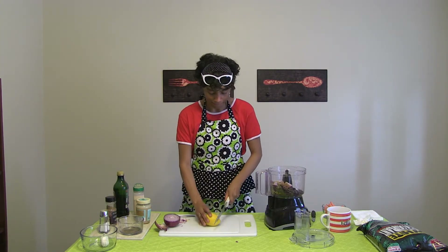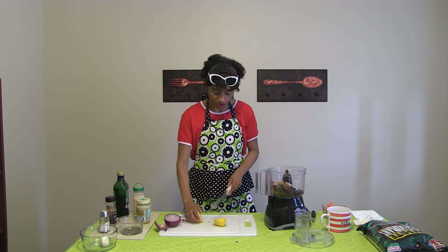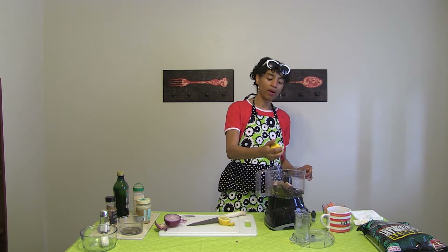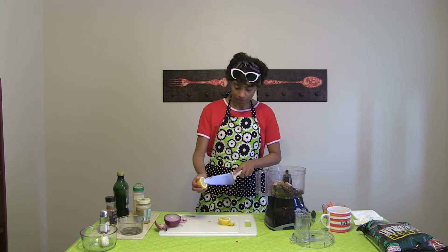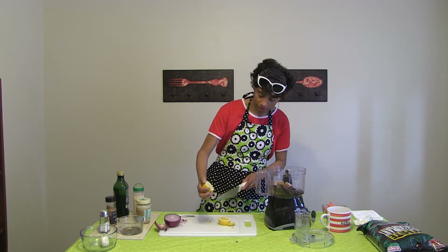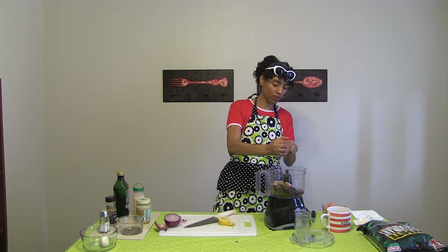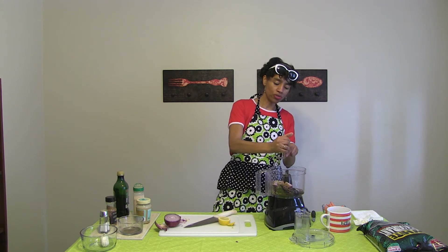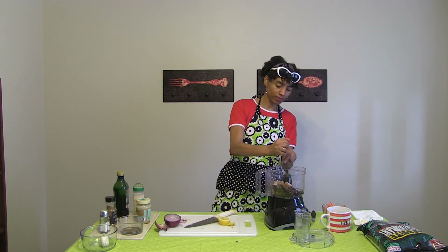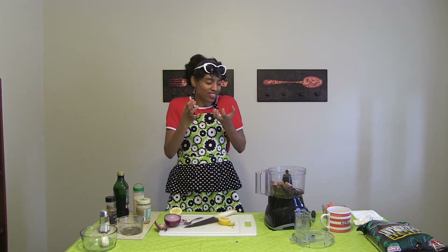Then the lemon — I have to make sure the seeds don't go in there. We're going to squeeze in the juice of about half a lemon. I'm doing it over a spoon so that if any seeds fall, they won't go into the hummus. If you like it more lemony, add more. It gives it that nice tangy, citrusy, tart yumminess.